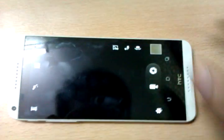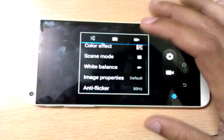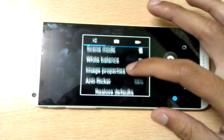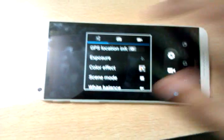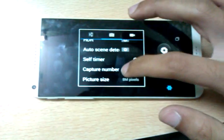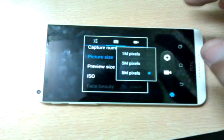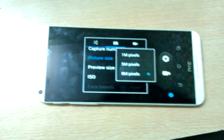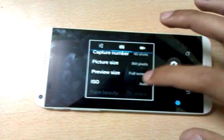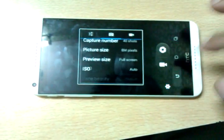Let's go to settings. There is scene mode, color effects, white balance, image properties, anti-flicker, zero shutter mode, face detection, smile shot, HDR, auto scene delete, self-timer, capture number, and picture size. It can capture images at 8-megapixel size but the camera sensor is 13 megapixels. There is also preview size and ISO settings.